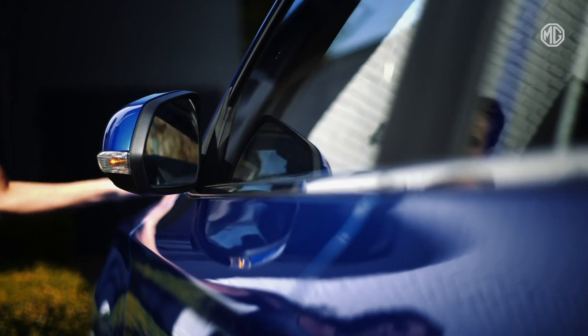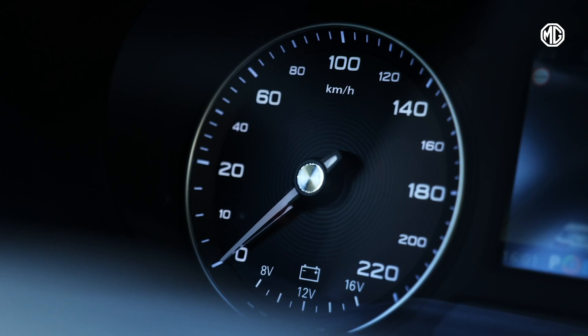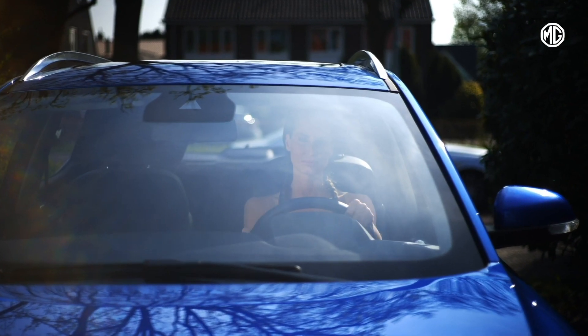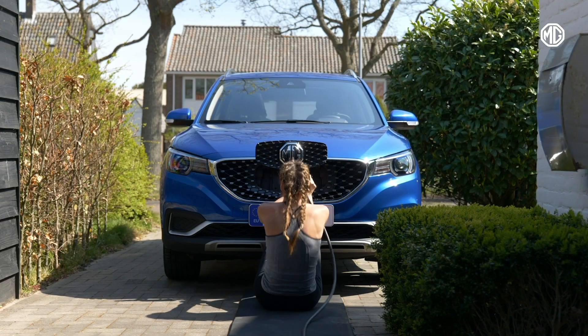These are strange times. Just when the weather says get out there, we're being asked to stay at home. But just because you can't go out for a spin doesn't mean you can't enjoy your MG ZS EV. So, with a little help from Lisa here, MG is going to help you recharge yourself with the MG Stay At Home Workout.